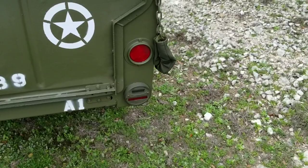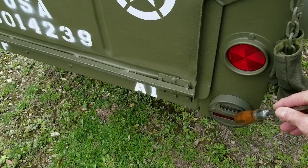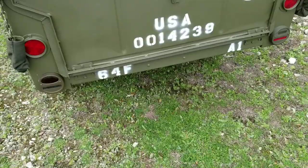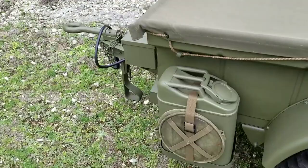That is also a big difference between the military and civilian models. The military models would have had just a blackout light on a bracket sticking out to the side, with no plate or gusset to go through. So that's a big difference. The other big difference is the brake — the civilian models do not have a brake.